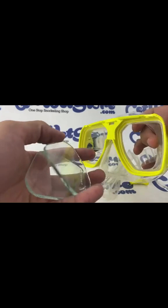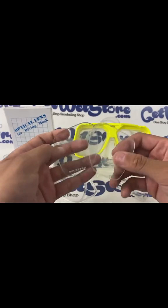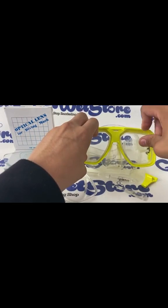Be careful not to break them, and that's it. Reassembling the mask is very easy — all you do is get your new lenses out of the packaging and simply place each one in their own socket.